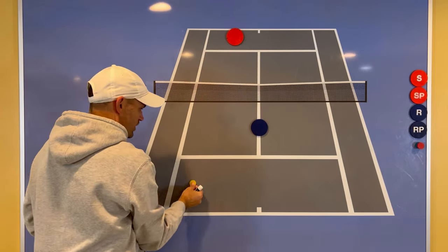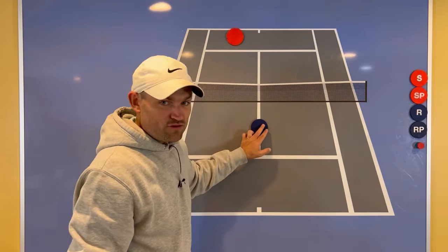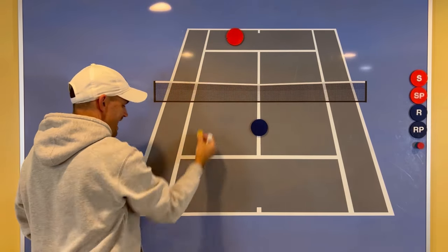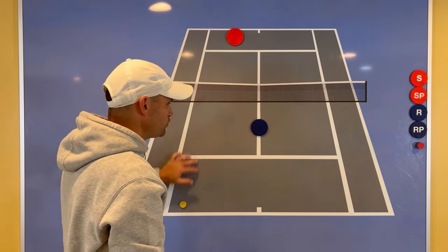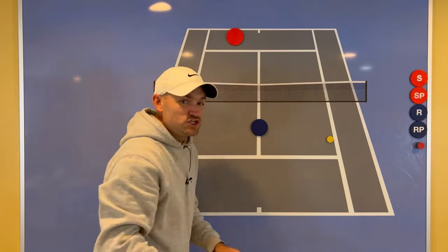The down-the-line passing shot is typically wide open in recreational singles — the opponent is not covering it because they're usually too far in the middle. You can hit the ball short, medium, or deep and have all of this room to keep it in. If you hit cross court, you have only a small area — it's fun to try, but so much more difficult.